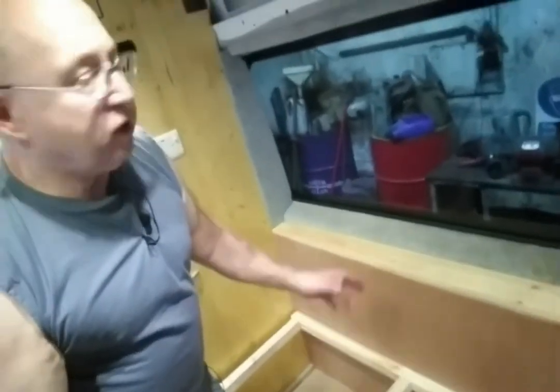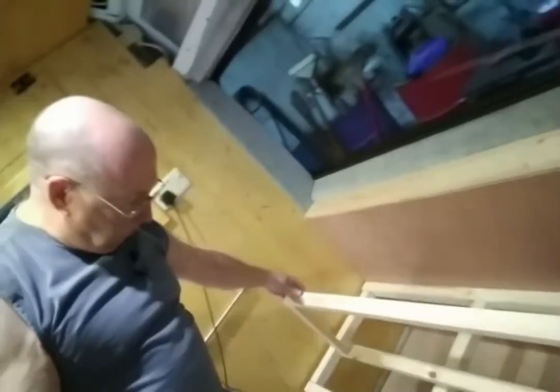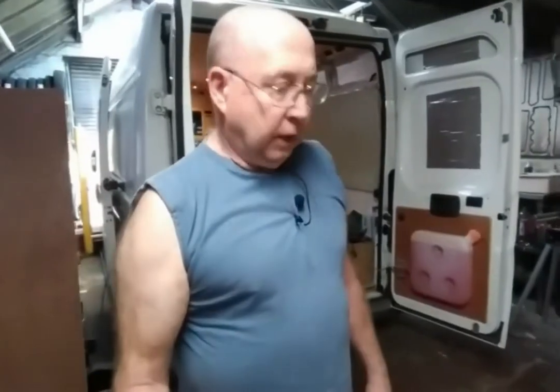There are a couple of things that still need varnishing. The frame and base for the seat doesn't have to be varnished but the windowsill does. The runners for the doors haven't arrived yet, so I'm nearly at a point where I'm stuck. I'll come in tomorrow and do what I can, and then hopefully the runners for the doors will be here.